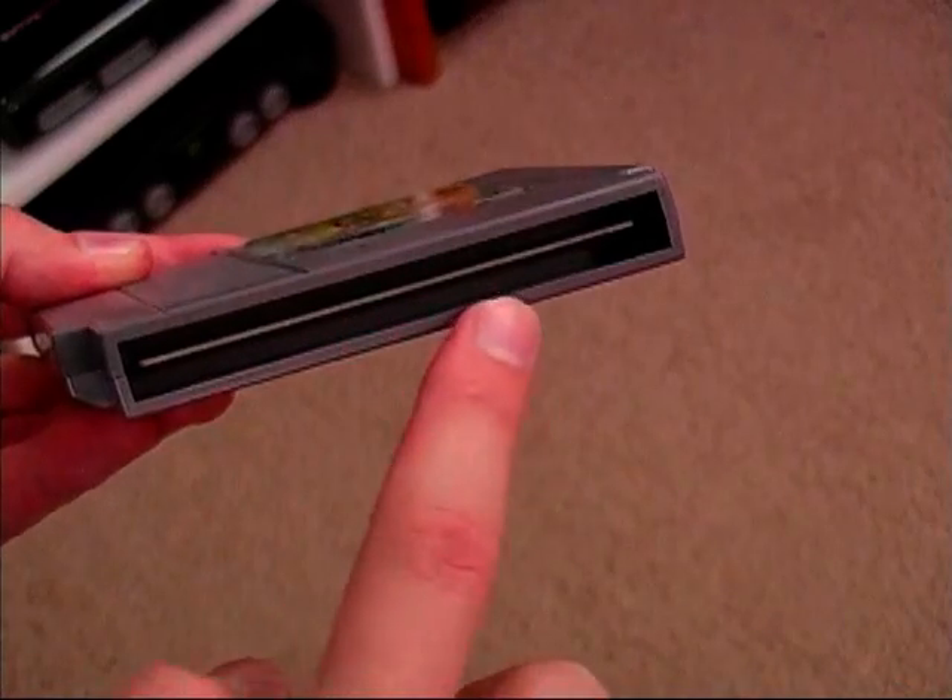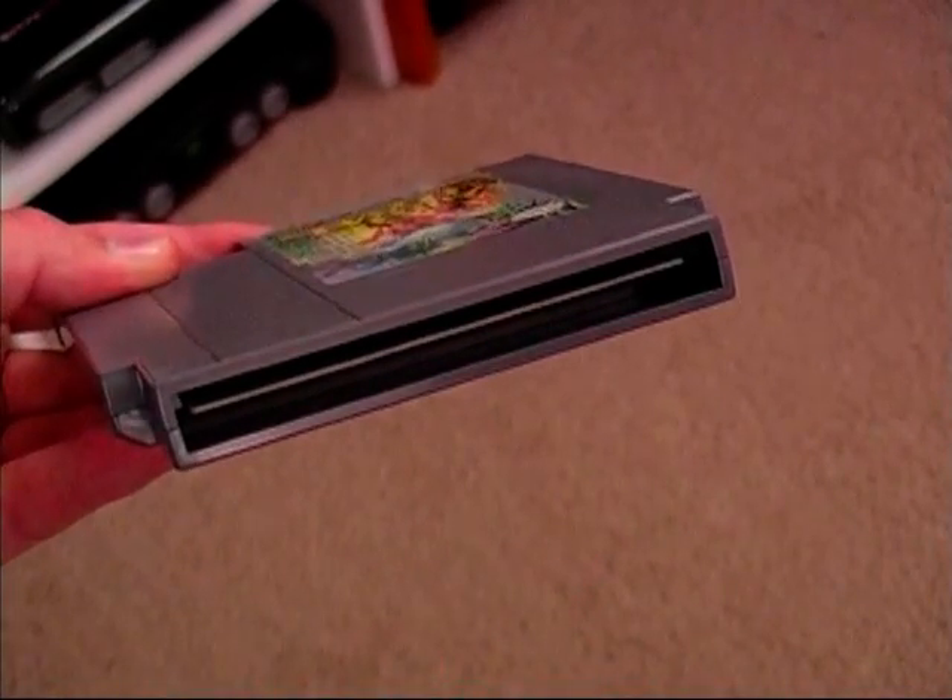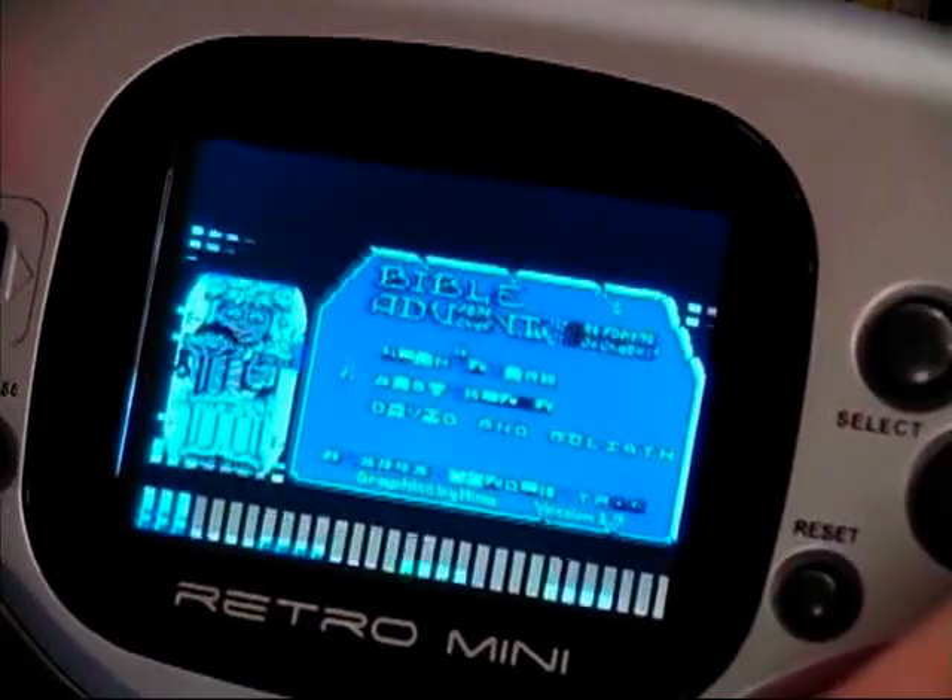Now there are some drawbacks to this unit. They are minor, but they're still drawbacks. The first one being is that you can't play the light gun games, like Duck Hunt and Hogan's Alley. And you also got to make sure that the pin connectors on the NES games are super clean, because the Retro Mini is really sensitive to this.